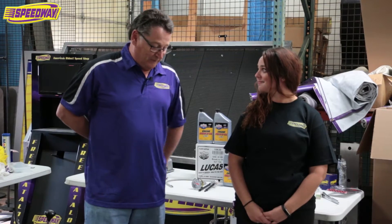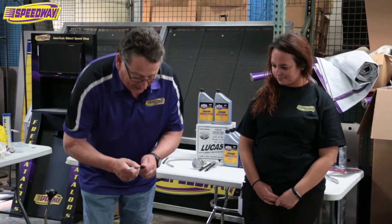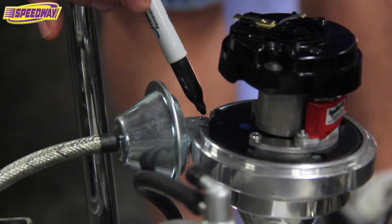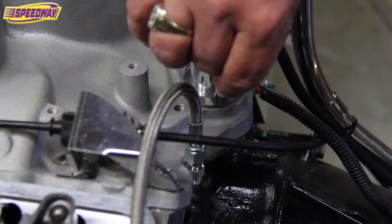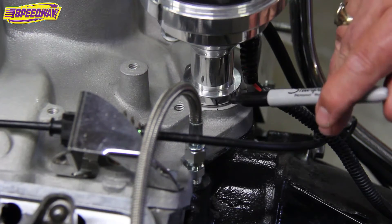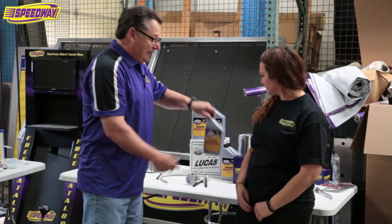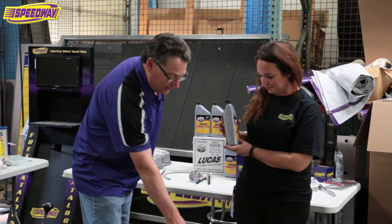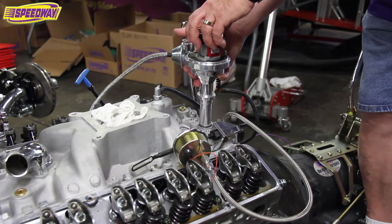First thing we've done, we've removed the valve covers from the engine. Now we're getting ready to take the distributor out. I've marked the direction that the rotor points and the base to the manifold so that when we put this back in it will be close. Bree, you want to start adding the oil? Just pour some over the rockers and down through, and I'll remove the distributor.